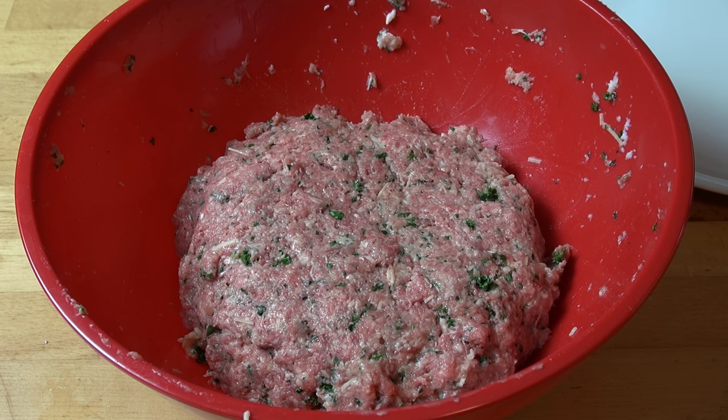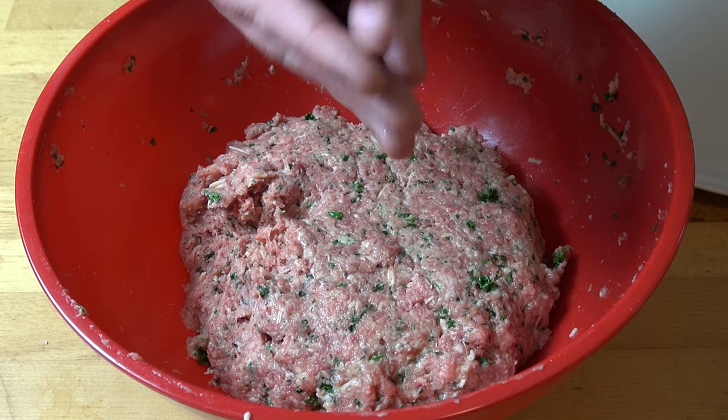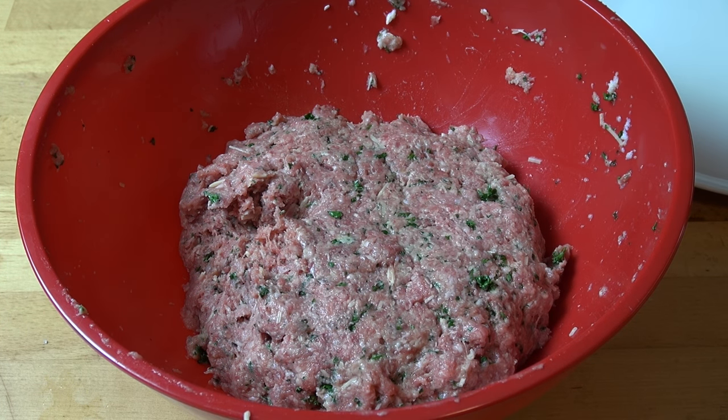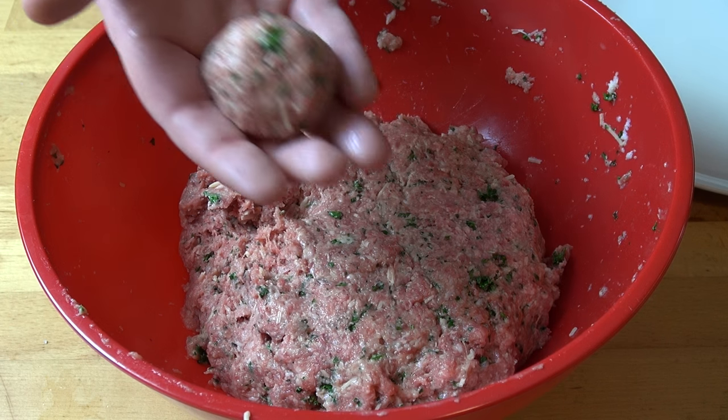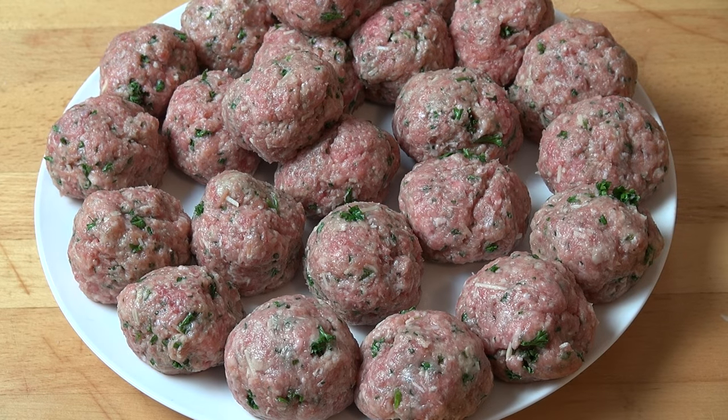Once that's completely mixed together, wet your hands again to stop the mixture from sticking, and just take small amounts of the meat and roll them in your hands until you get a little ball about the size of a golf ball. The mixture made about 20 to 25 meatballs, so I've just put them all onto a plate.